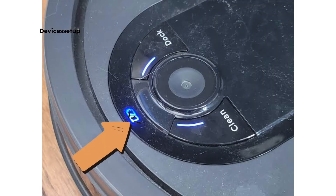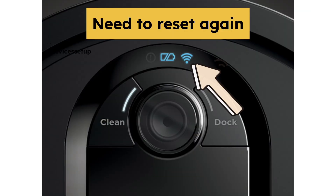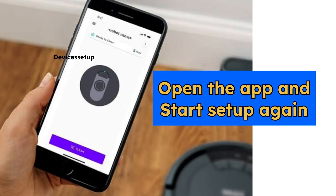Once fully on, the Wi-Fi light will not be present on the robot since we have reset it. If you see it there, you will need to reset it again. Once done, open the Shark app and start its setup again.